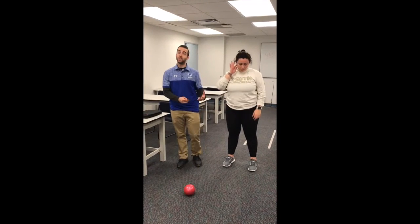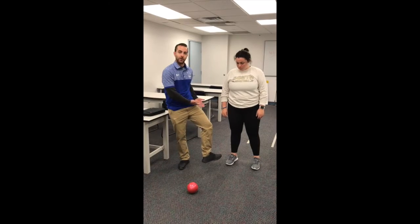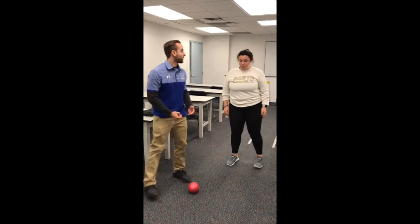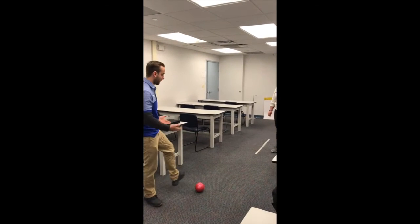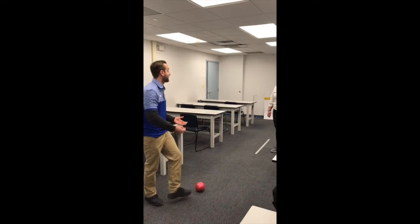For our functional exercise, we're going to do passing and receiving a soccer ball, because every time you do that, you will externally rotate the hip to control the ball. Stand here, I'm going to pass the ball to you — under control, turn your hip out, stop the ball, and then pass it back.